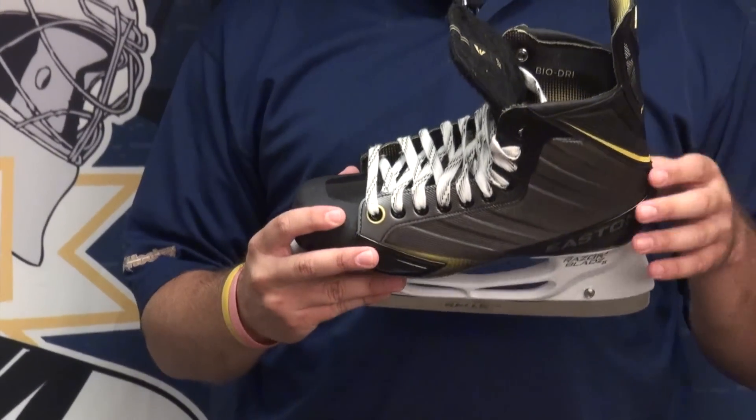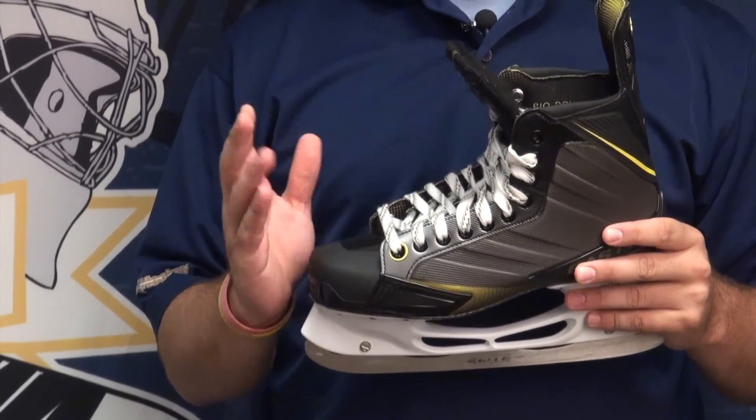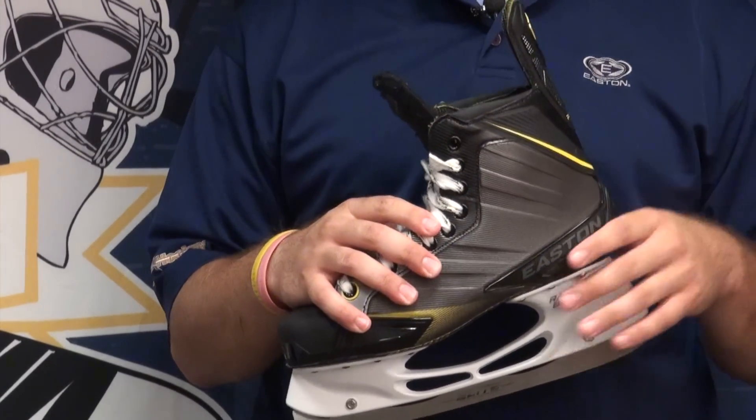The thing I really liked about it when I wore it is it allows a lot of forward flex so you can get a full stride in, and it has a lot of lateral stiffness to it so you get a lot of responsiveness. That's one of the big pushes with the RS skate.